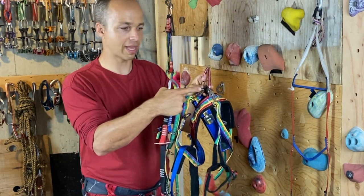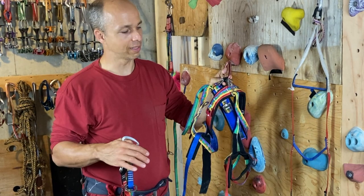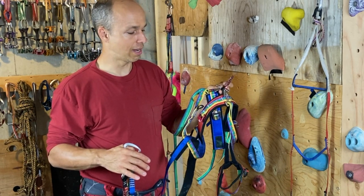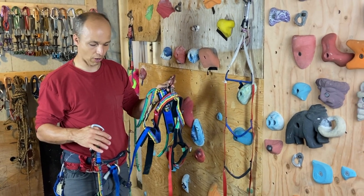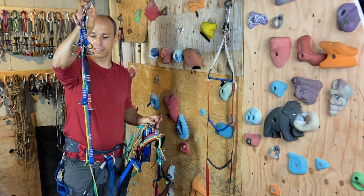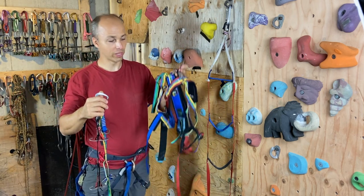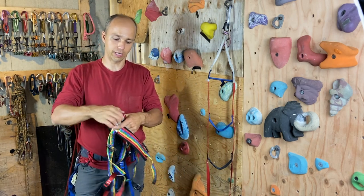These leg pieces go on my legs and stay there for the whole climb. The small hooks sit at the height of my knees, in the middle of my legs. They come from Europe and I think they're brilliantly made — the hooks are made of titanium. The ring trees are what you put on the wall, and then you hook the rings with the hooks on the leg pieces.